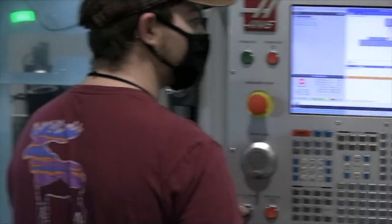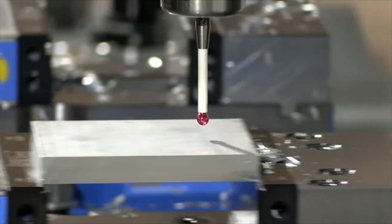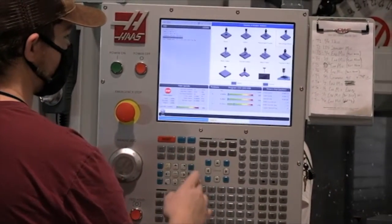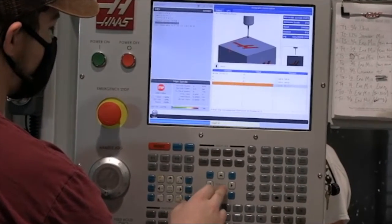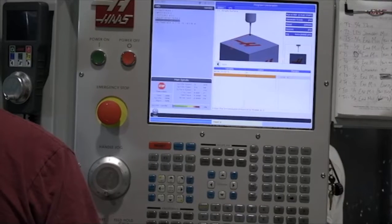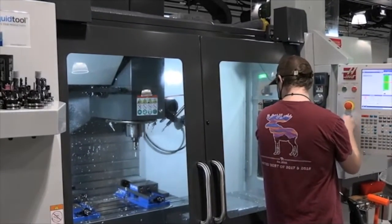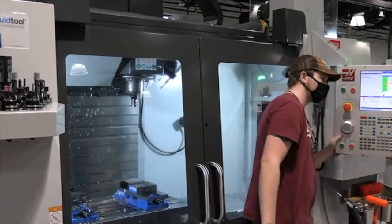We can run this cycle in MDI by hitting CycleSmart. Now we want to go back to our G54 offsets and set our Z-height by going to a single surface — only entering a value in Z, just enough to touch the top, about a quarter inch. Let's run this in CycleSmart. You're going to safely go out of the way. Make sure you're going in the right direction before you speed up. And we're ready to go down.